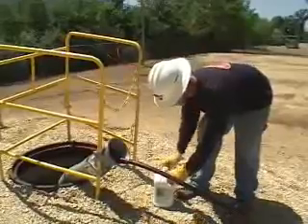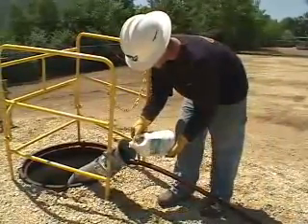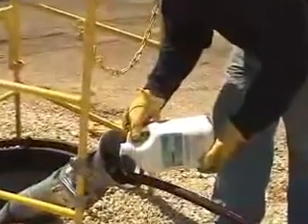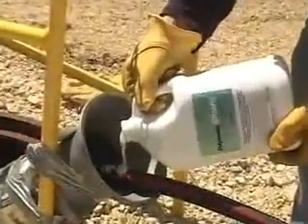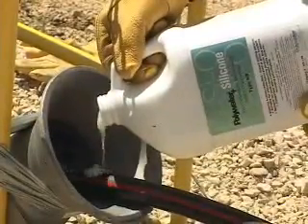Pouring allows a free hand to assist in guiding the cables, plus it allows workers to wear gloves without ruining them, which is nice for the hands in cold weather conditions. Pour directly onto the cables on the inside edge of the duct, so lubricant immediately gets to where the rub is.